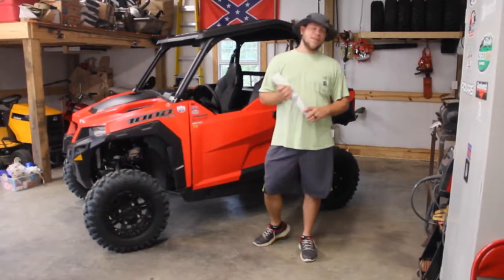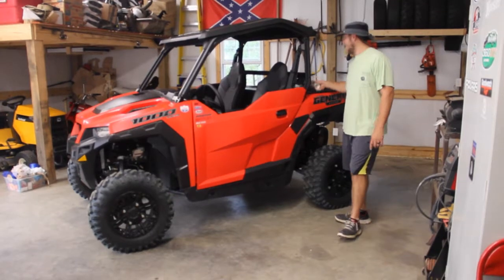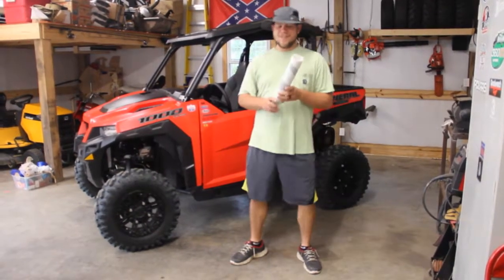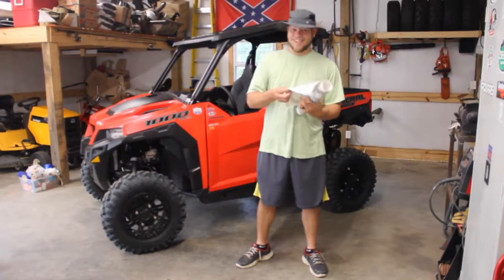Alright, so I put out a video earlier today on the Polaris General Emergency Trail Kit that we got. Today when my wife got home, she looked in the mailbox and something cool that I ordered was in there. Check this out.